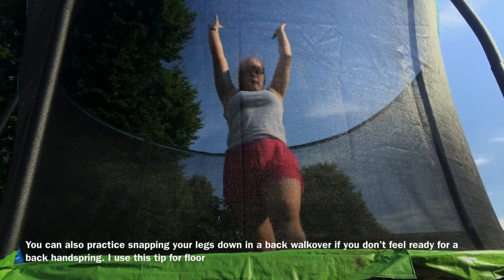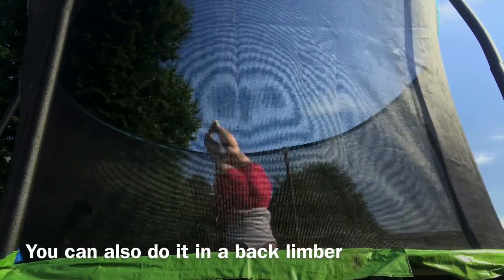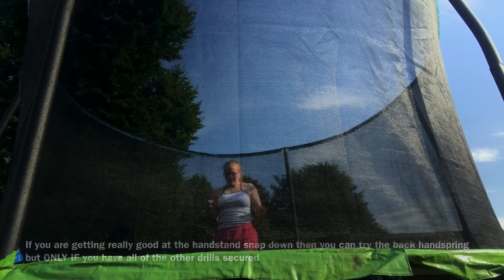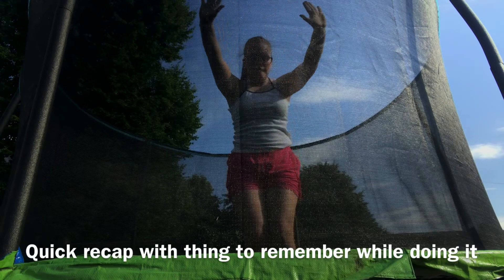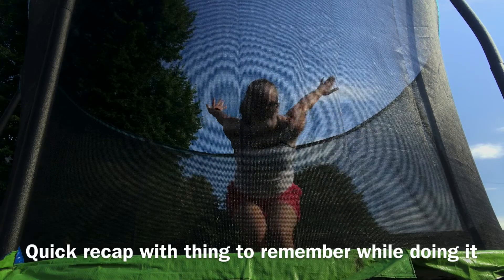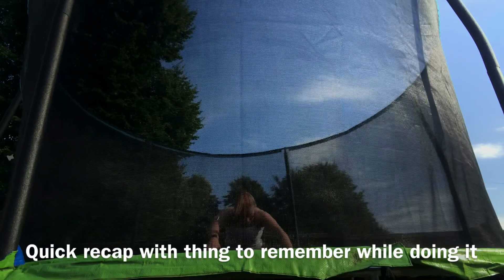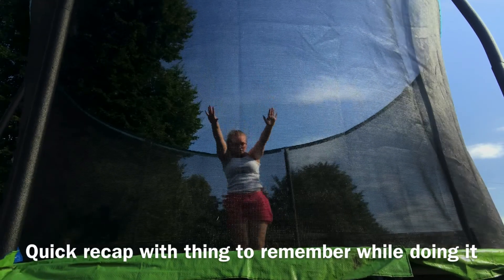Do a back walkover and snap your legs down. Once you're getting a high rebound from it, you should be good to try your back handspring if all the other stuff is solid. For the approach: swing your arms back while keeping your chest up and bending your legs — keeping your chest up gives you maximum power. Then maintain your hollow shape through the air, put your hands down and snap your feet down at the end, aiming for a really big rebound. Remember to keep your arms locked throughout the back handspring.